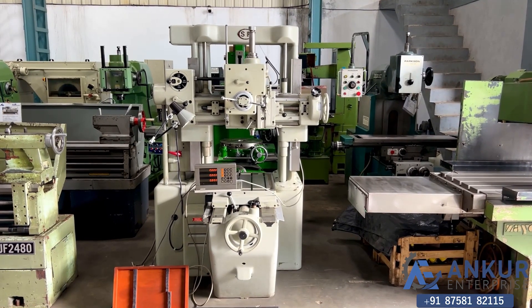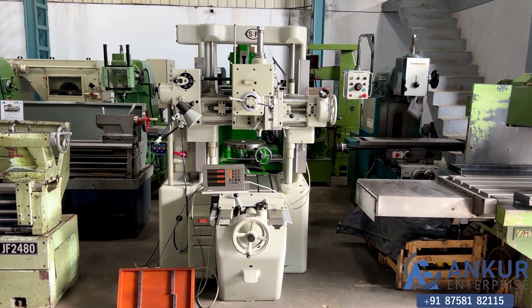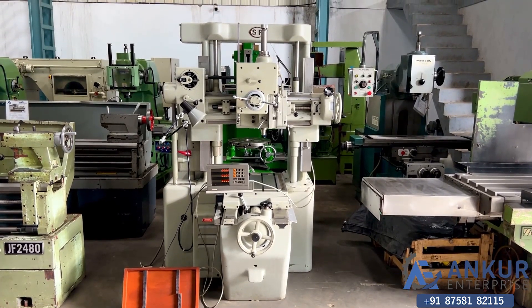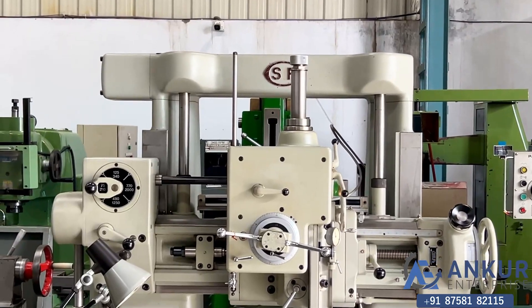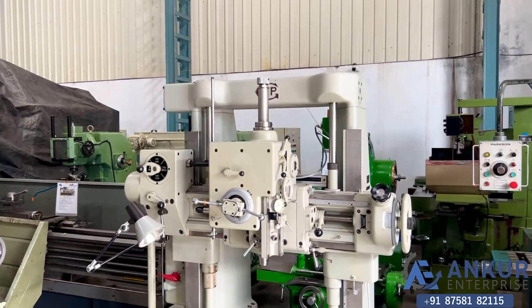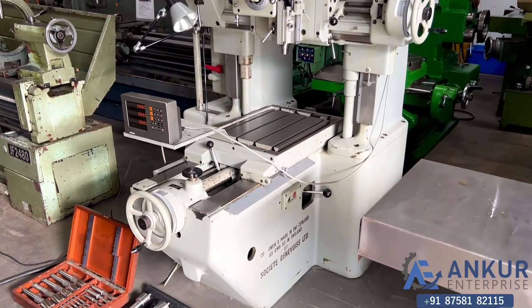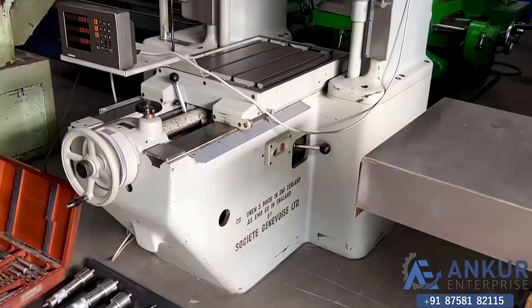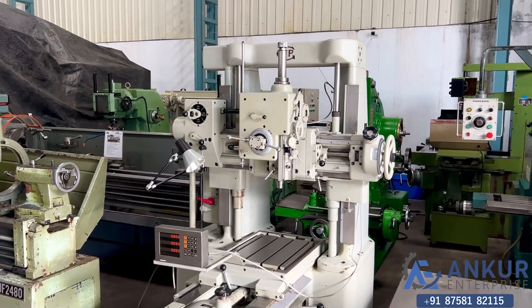Jig boring machine in excellent working condition. The make of the machine is SIP, made in Switzerland. The model of the machine is MP3K.